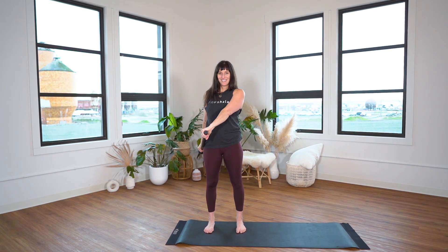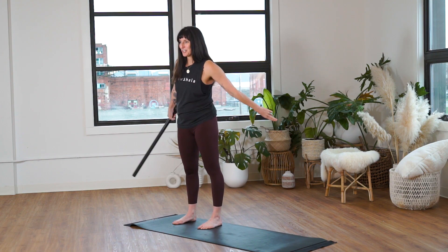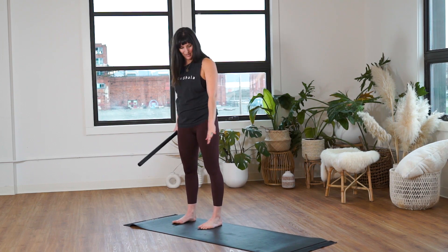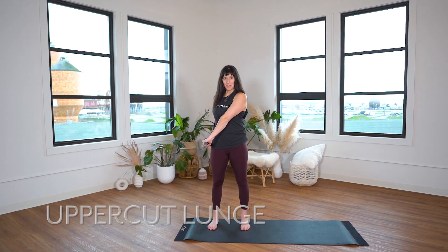First things first, ensure that you have a solid uppercut lunge. I've got lots of tutorials on that so I'll just show you how to transition. You'll notice I'm using a yoga mat — ideally a larger one, but I really want to get the benefit of the Neboso technology underneath my feet for proprioception, so I'm going to stay on my Neboso mat.